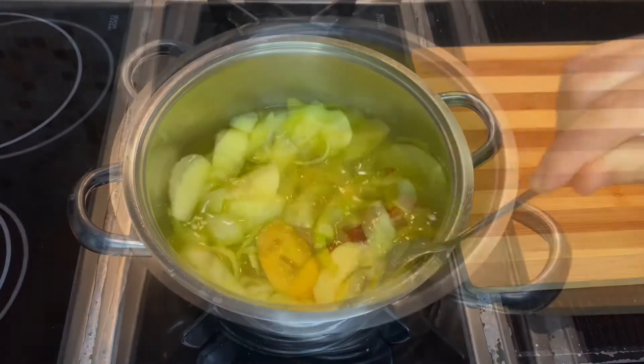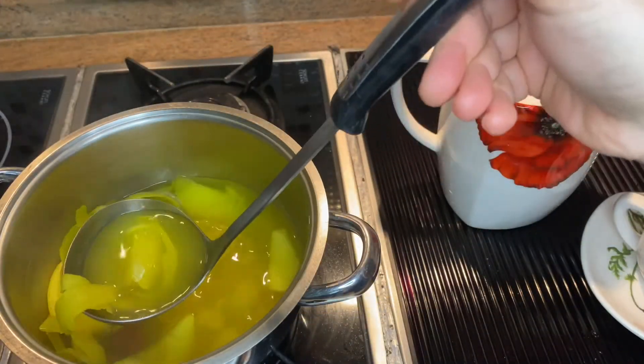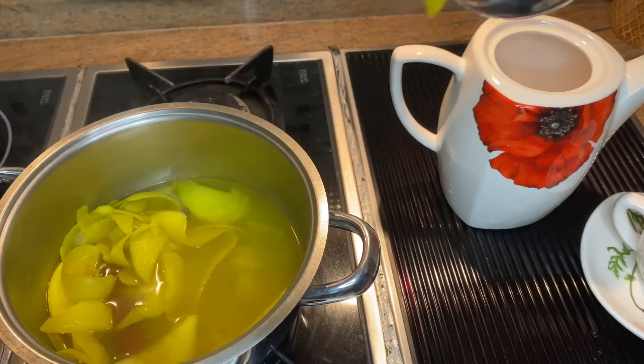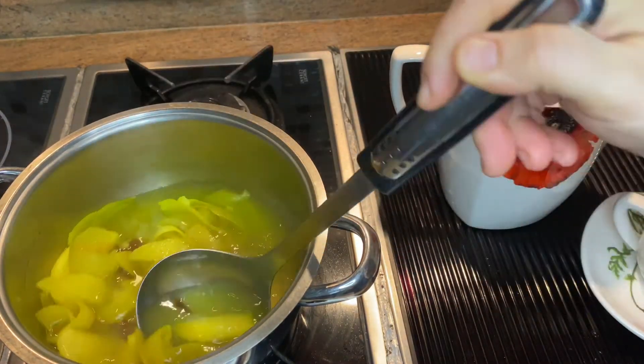Turn on the stove and start boiling. We will brew it for 15 minutes. It's ready to serve now. Use a ladle to pour it into the teapot.